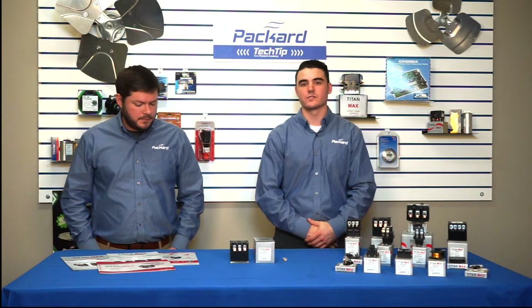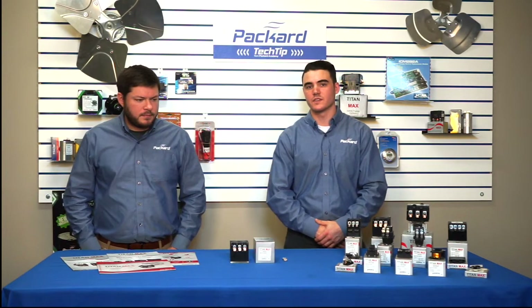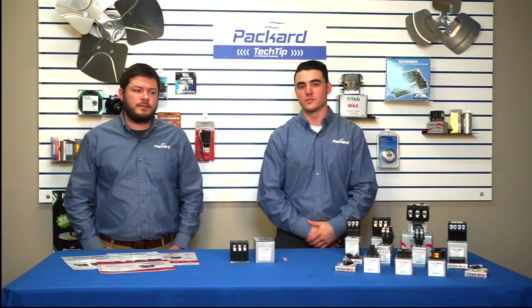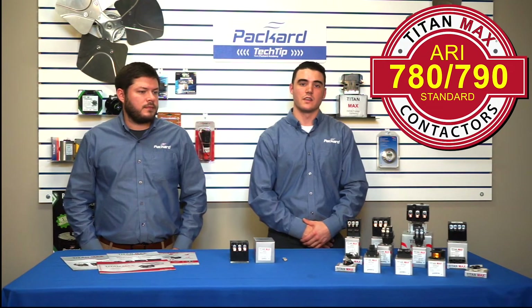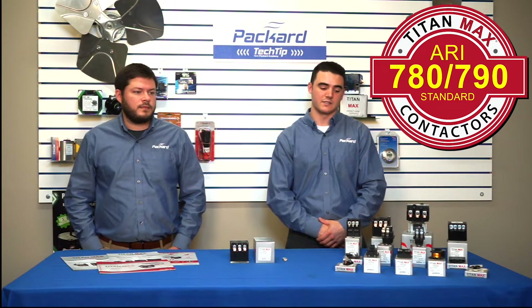All of our contactors have been under a life test for electrical endurance of up to 250,000 cycles, and also mechanically tested for up to one million cycles, meaning that our contactors meet the ARI standard of 780 and 790.